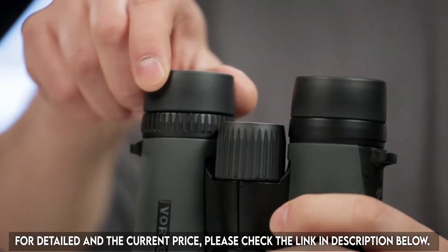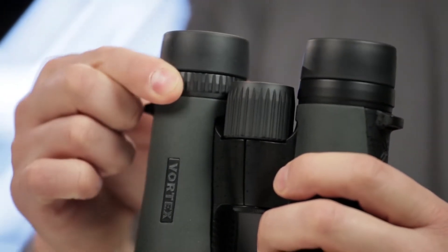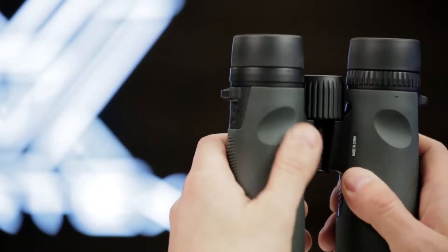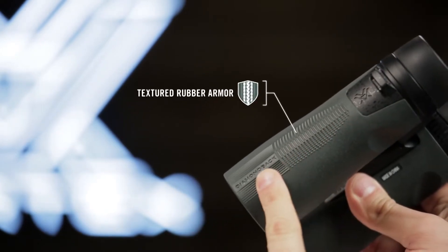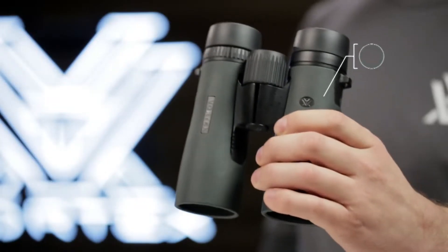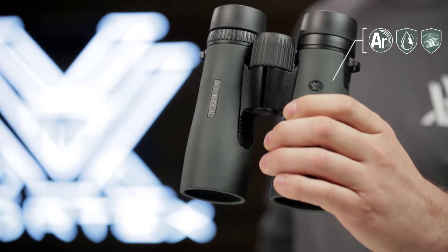Multi-position eye cups twist up for adjustable eye relief, and a right eye diopter accommodates for focal differences in your eyes. Thumb indents and textured rubber armor provide a secure non-slip grip, and argon purging gives you enhanced waterproof and fog-proof performance in extreme weather conditions.